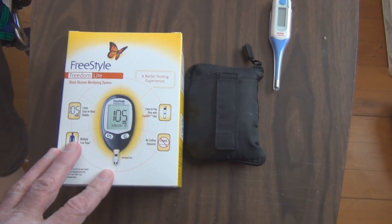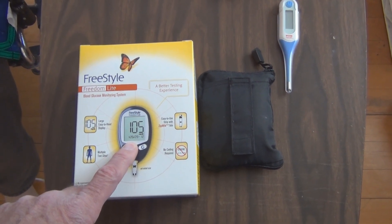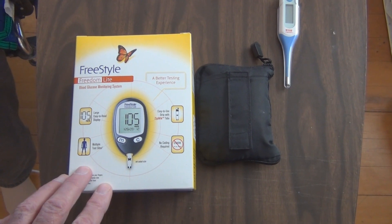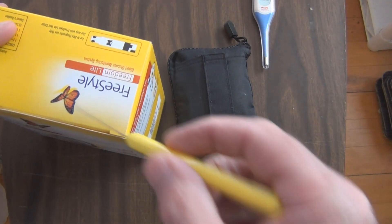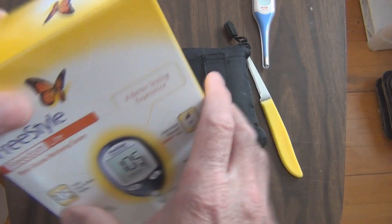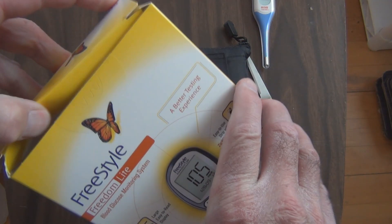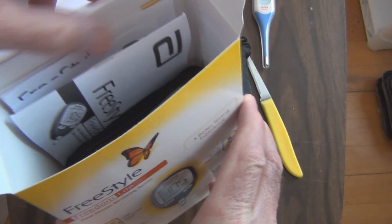So let's open it up and take a look. I think I have to enter in the time and the date before I get started. I have to check my mother's glucose because she had a stroke several years ago and she's unable to do it herself. She has since gained weight and that has resulted in type 2 diabetes.